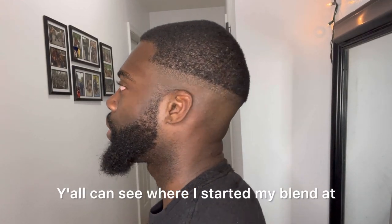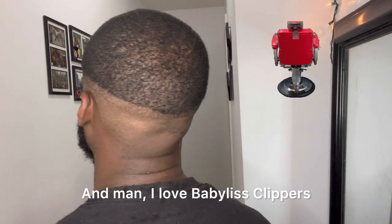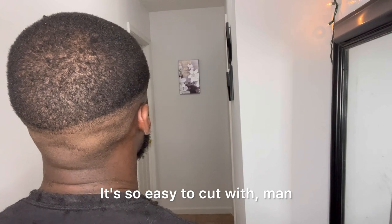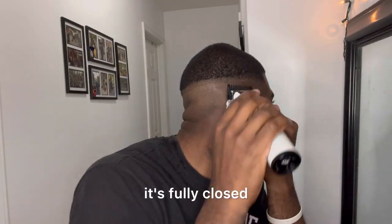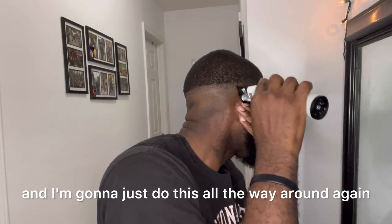Y'all can see where I started my blend at, and man I love Babyliss clippers — it's so easy to cut with. They're getting majority of the hair; I still gotta go over it one more time. I love Babyliss clippers. I'm gonna go up a little more now — I got on the number one guards fully closed and I'm gonna do this all the way around again.